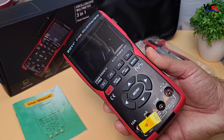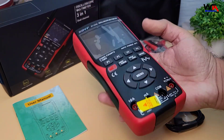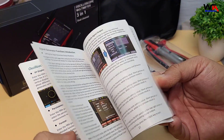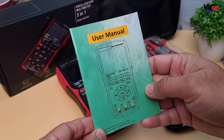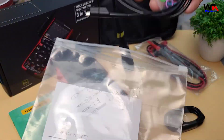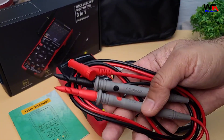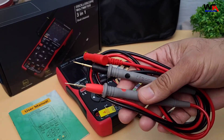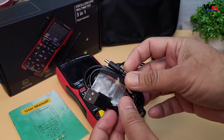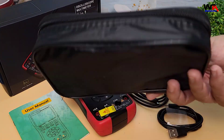Inside we've got the main device, the ZOIYI ZT703S, which feels quite sturdy and has a high-quality finish. Along with that, there's the user manual, which includes detailed instructions for setting up and using each mode. Then we have a standard oscilloscope probe, a set of multimeter testing probes, a USB-A to Type-C charging cable, and a carrying pouch — handy for portability.